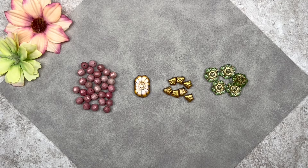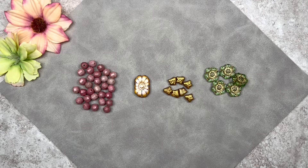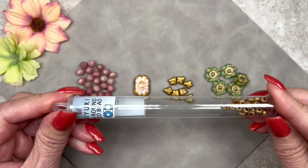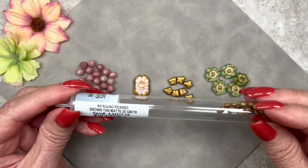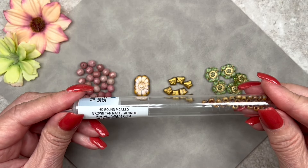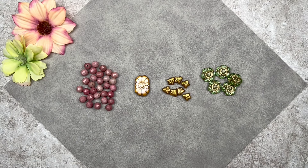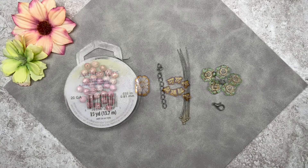Here I have some Czech glass lily beads — they measure 8.5 millimeters and the color is rustic gold. Here I have some Czech glass flower beads — they're actually camellia beads — and the color is peridot with gold wash, measuring 14 millimeters across. In addition to these beads we're also going to be using some size 6/0 Miyuki seed beads. The color is Picasso brown tan and they're matte, but we'll only use a couple.